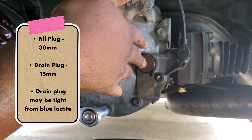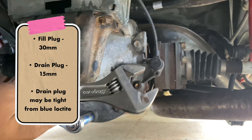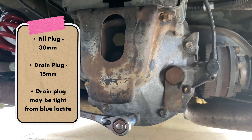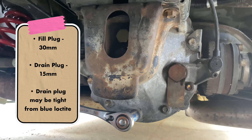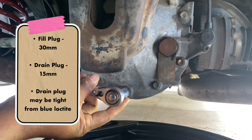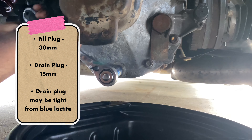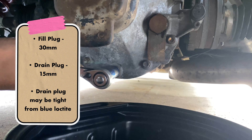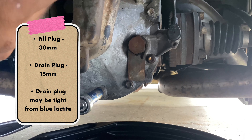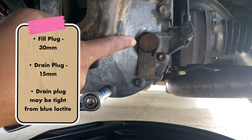Alright, so this nut is the fill plug and this is a 30 millimeter nut. I didn't have a 30 millimeter on hand so I maxed out my adjustable wrench, and actually it wasn't crazy tight - I didn't have to beat on it or crank hard, just a little effort and it came loose. The drain plug is the 15 millimeter, and that was horrendous to get loose - about one turn in at most. So: fill plug is 30 millimeter, drain plug is 15 millimeter.